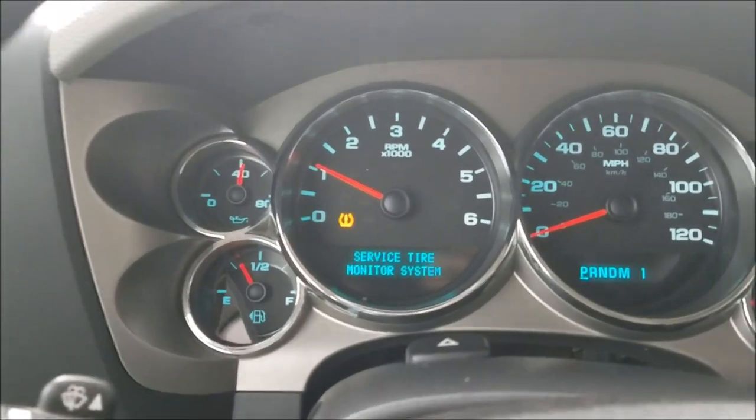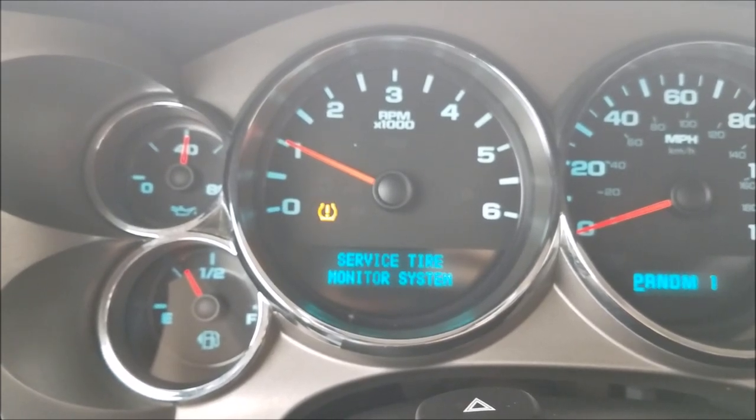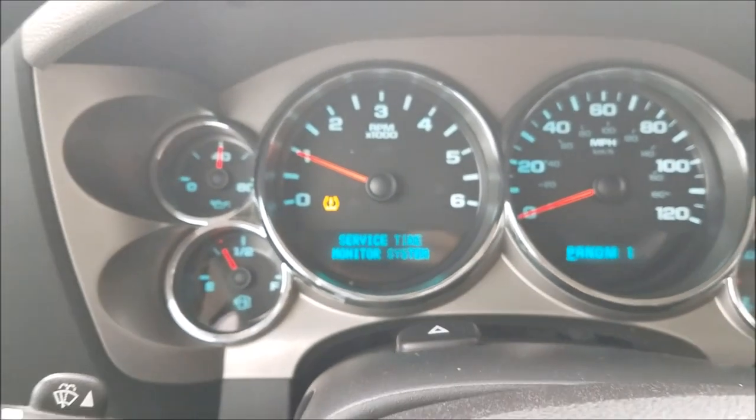As I was driving the truck home, I hadn't even gone five miles when I started to see the service tire monitor system warning light appear on the dash. So I immediately called the dealership and let them know of the problem, and they said that they would take care of it.